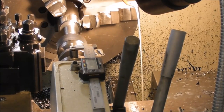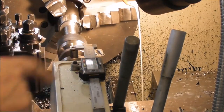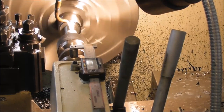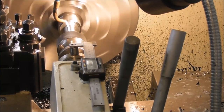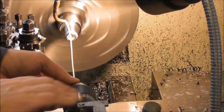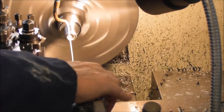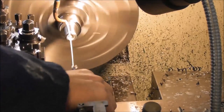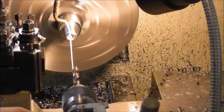Now, where a CNC lathe usually beats a manual lathe very clearly is in the area of drilling the centre hole. I mean, you can have a digital scale on your quill which helps a lot, but it's a much slower process. You've got to manually retract the drill and change off.